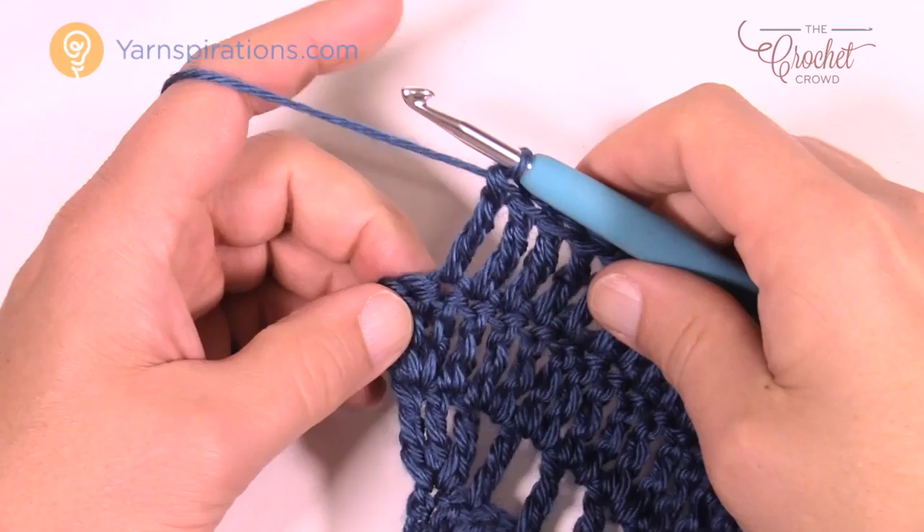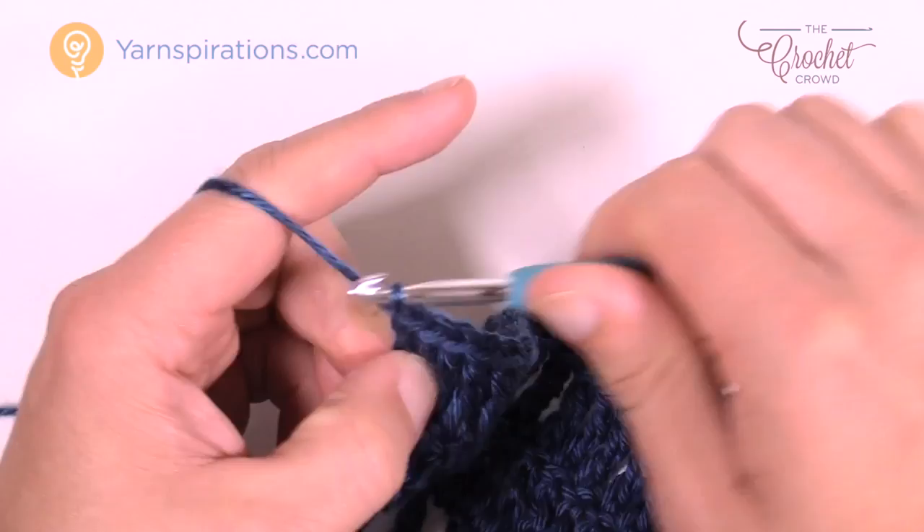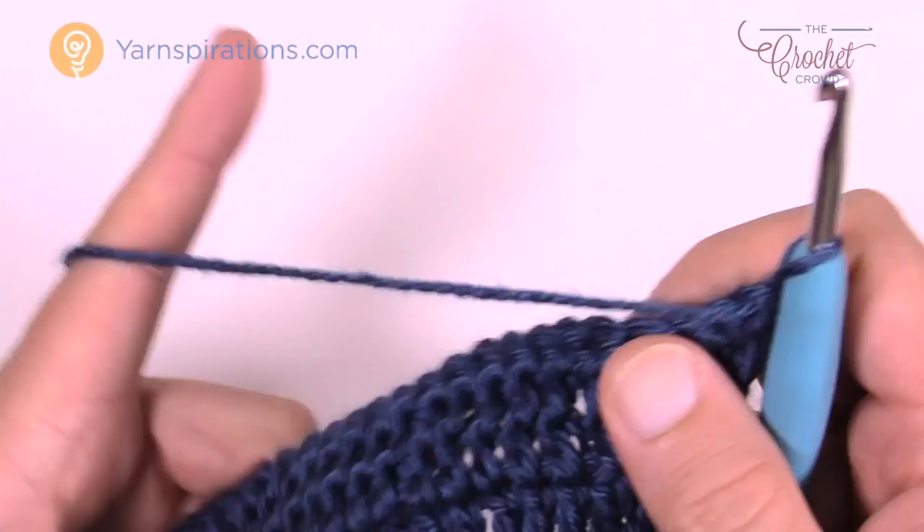Coming to the end of row five, it's a solid row. The very last one will have three trebles into the turning chain — don't forget to do that to keep your balance. Now let's turn for row six. Remember: two solids and then a ladder. So we've done one solid and two, and now this is a ladder. It's always two solids and then a ladder.